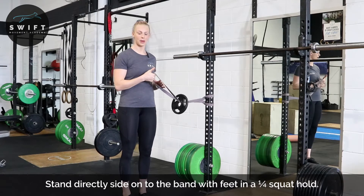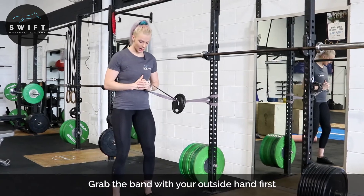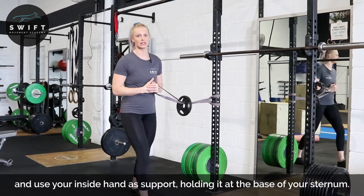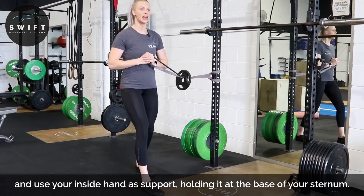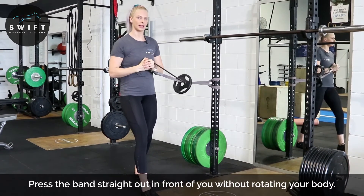The outside hand grabs the band, and the inside hand is going to support. You can do this in a bilateral stance or in a split stance position. Same as the other Paloff press, we're going to punch straight out and back in.